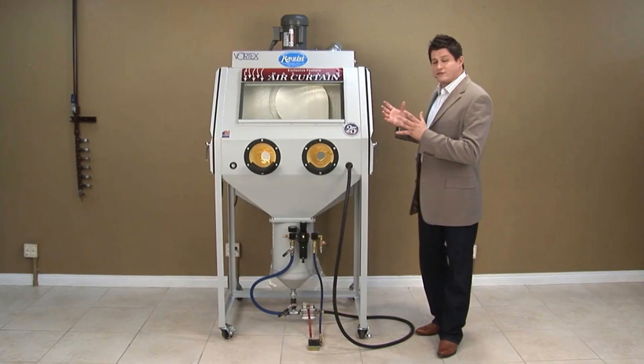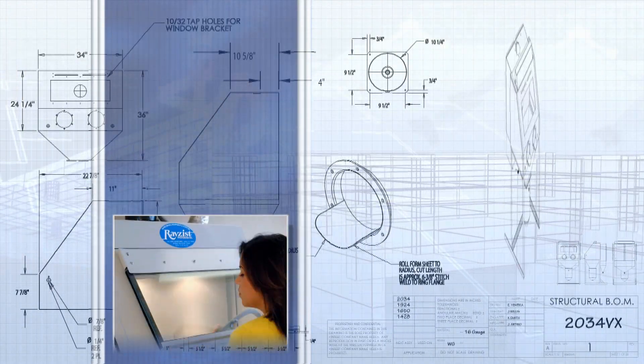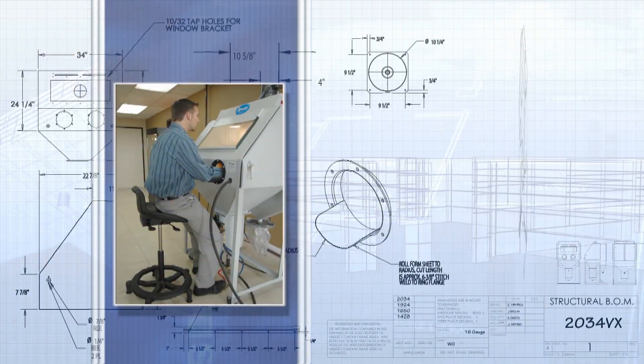And lastly, we have an ergonomic cabinet design. What that means is you have a comfortable standing or seated position. You'll get better productivity because you're more comfortable doing it.